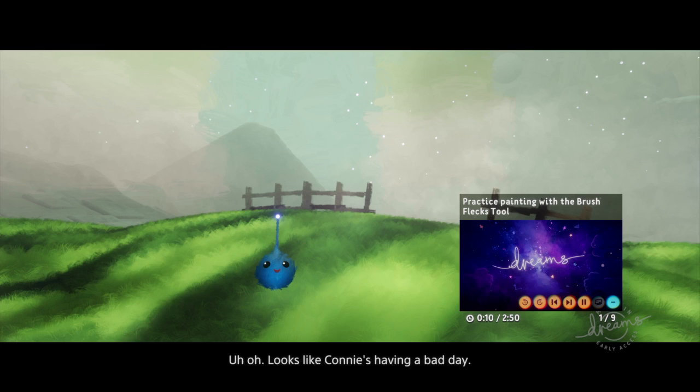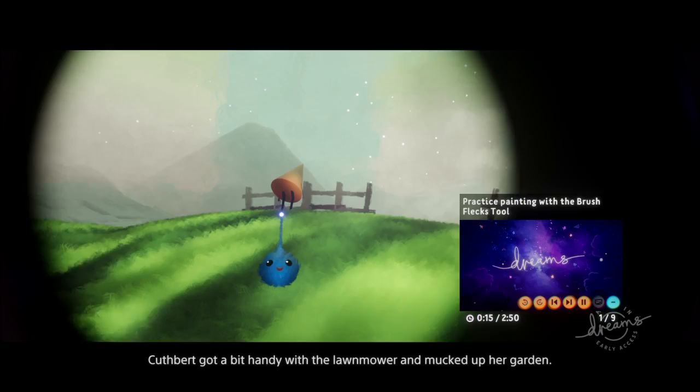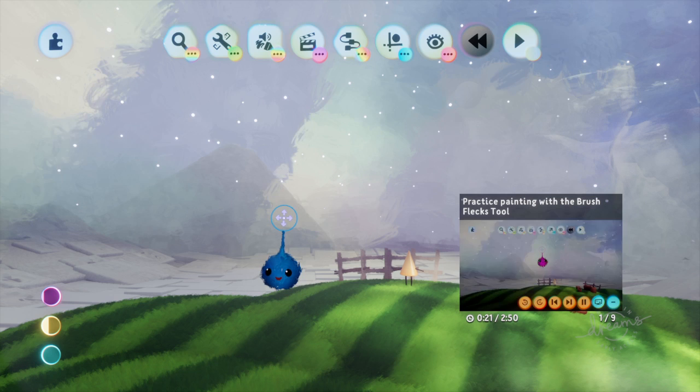In this tutorial we'll master paint mode. Looks like Connie's having a bad day — Cuthbert got a bit handy with the lawnmower and mucked up her garden. Sorry Connie! Let's paint her a lovely new one in paint mode.